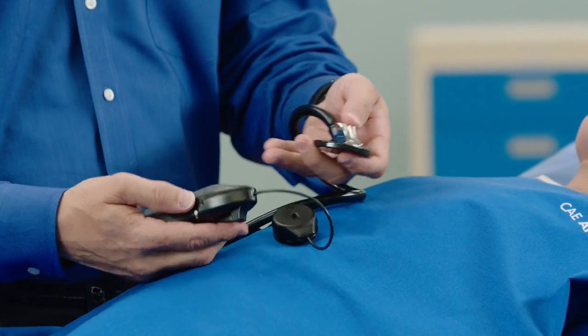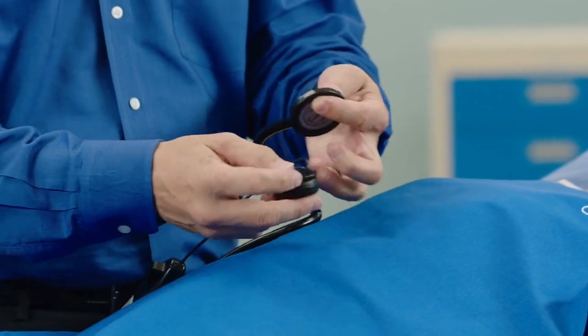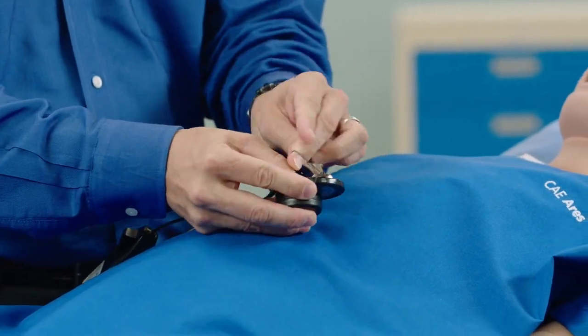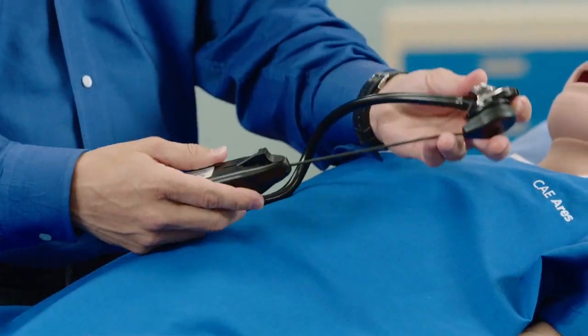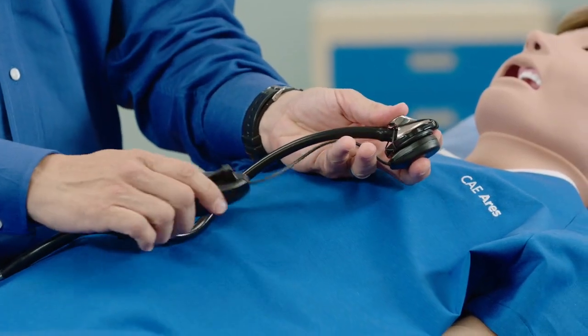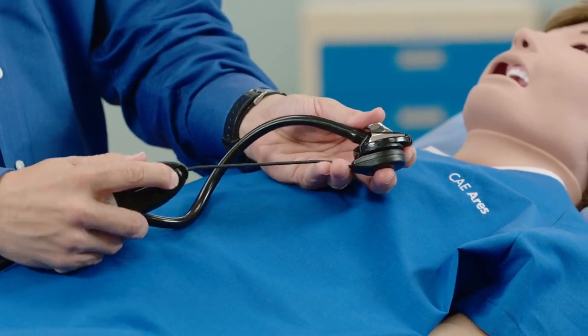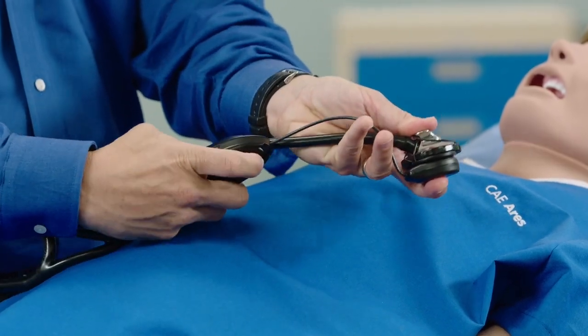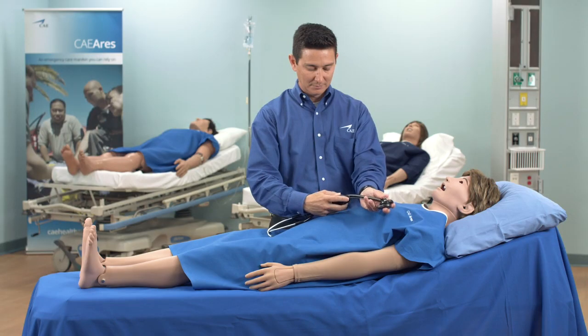Attach the Stethosim to the stethoscope by attaching the speaker module of the Stethosim to the diaphragm of the stethoscope with the two elastic bands. Pull back the lever on the Stethosim module to open the clamp and attach it to the tubing of the stethoscope. Press the white button to power on the Stethosim.